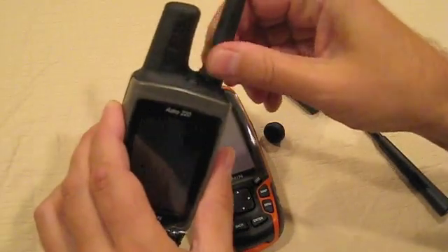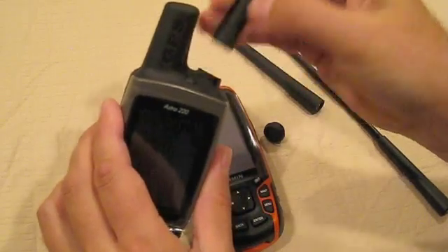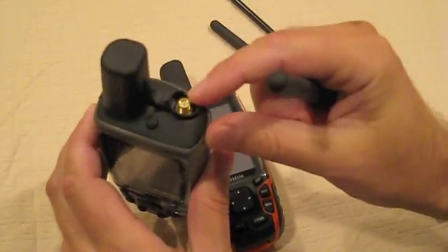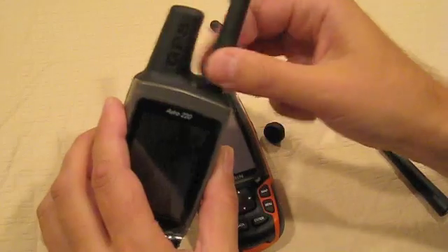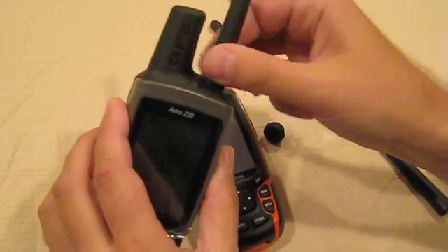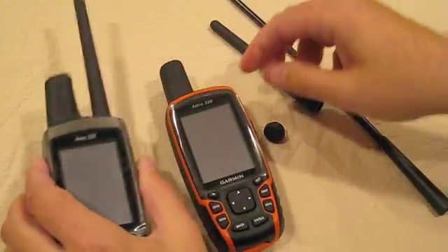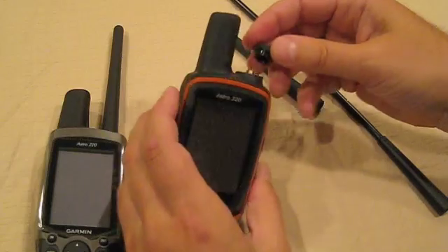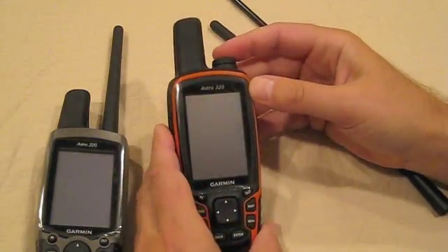If we look at the 220, it is very, very thin, and it's easily damaged, and it's very soft too. Overall, the Astra 320 provides a major improvement in hardware, appearance, and additional software features and map customization that will be covered in a different video.